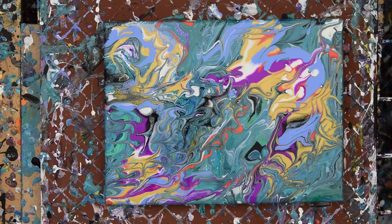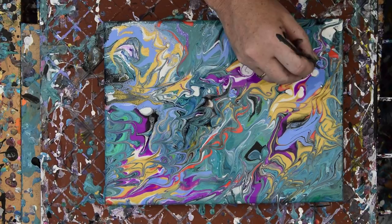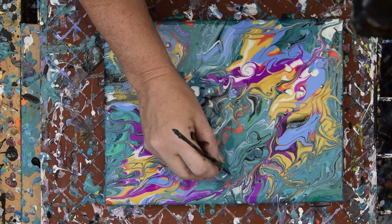That was extremely anticlimactic, so I think what I'm going to do is throw a few spirals in there. That's so unexpected — not really. And I like spirals. We know that about me. Can't take my spirals away.